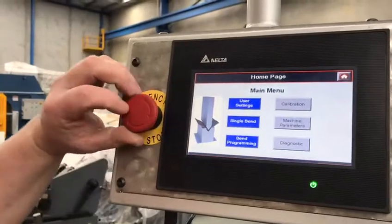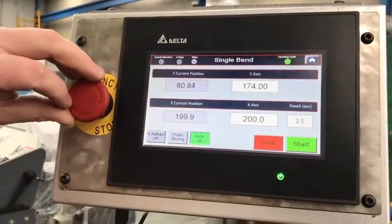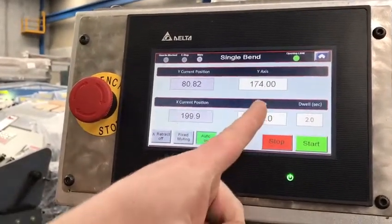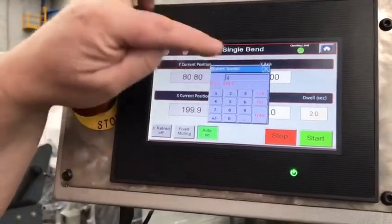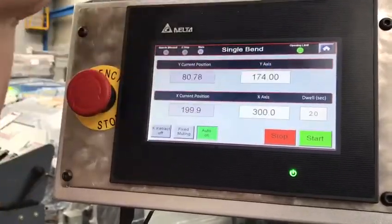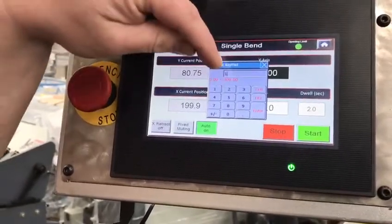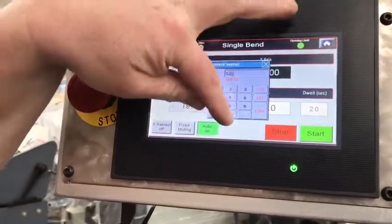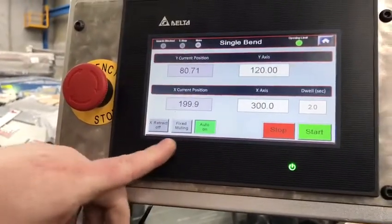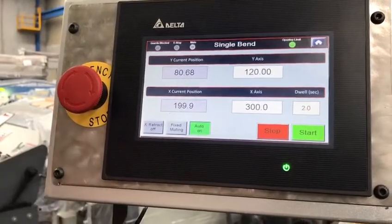First we'll go into our single bend mode where we have the option of just putting in a single bend. So our x-axis and also the y. The y is just a number — it doesn't actually represent an angle. We have down the bottom automatic return, fixed muting so it's easy to mute the guards, and our x-axis retract.